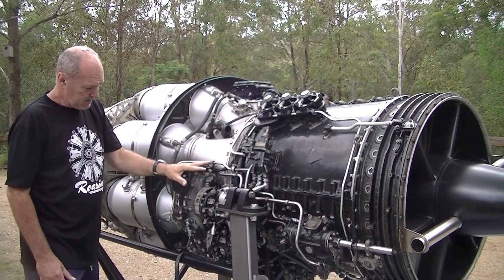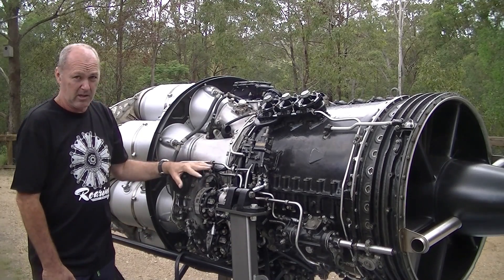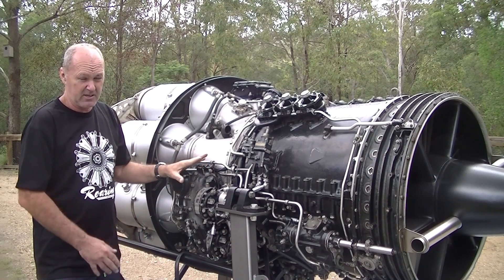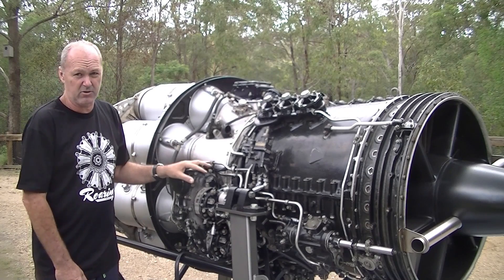Now we've got the fuel pumps. This is the fuel section here — two fuel pumps. One pump alone is enough to run the engine, but they've got two that run together. If one fails for some reason, it ordinarily disconnects and the engine continues running on the single fuel pump. There are multi-piston swash plate type pumps inside.